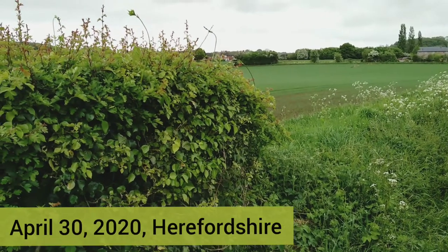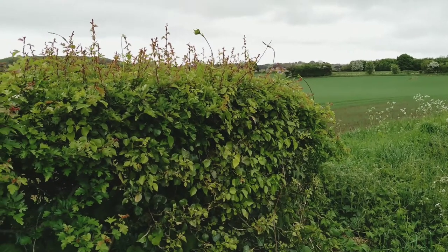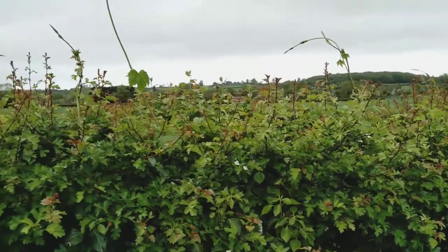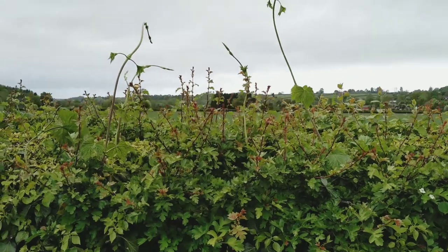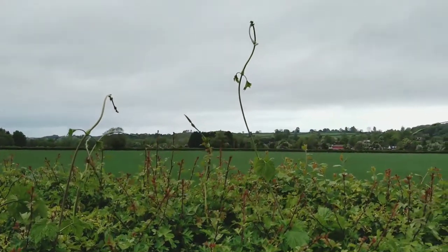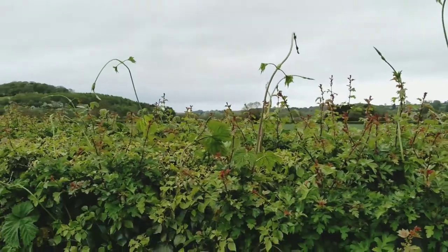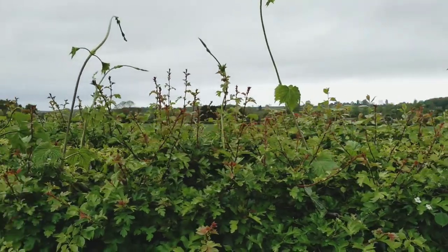I've nipped out for a quick walk before the rain settles in and I've seen an opportunity for a quick hedge bothering instruction video. Lots of my friends have followed me picking hop shoots in the spring and I've recommended that other people do so too. They're very easy to identify.